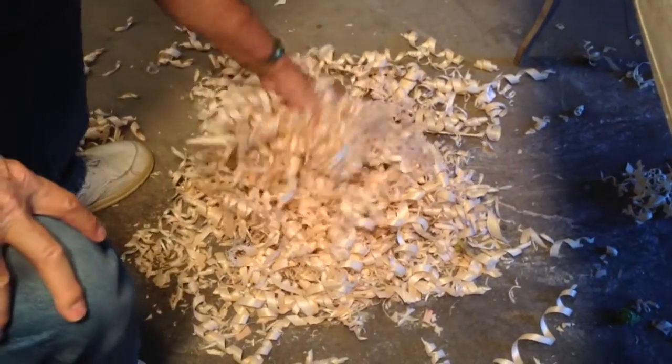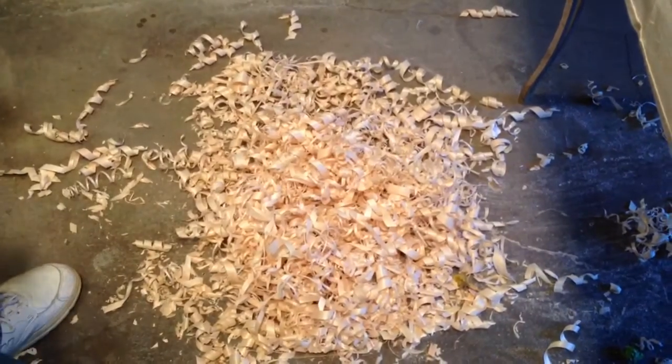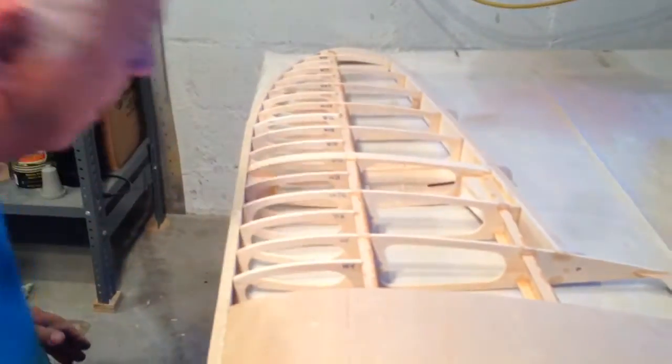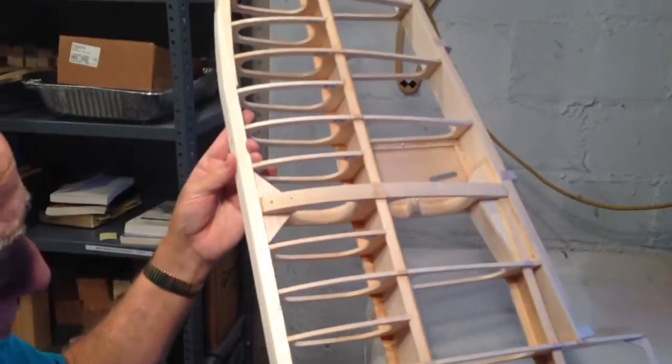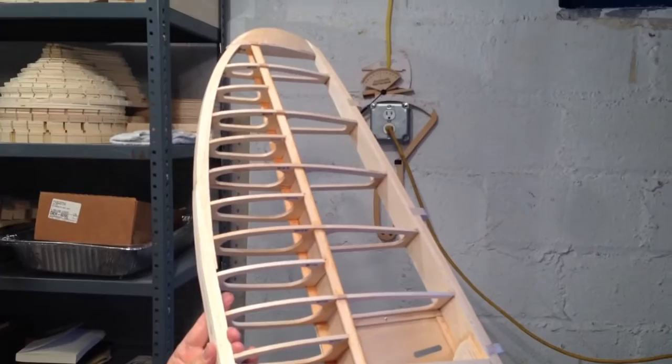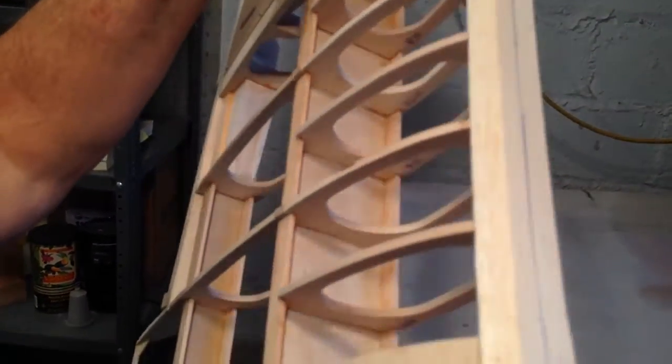Well, as you can see, there's quite a bit of shavings on the floor, and that's because I've just spent one hour — I timed it, one hour — just planing down this leading edge on the top and on the bottom.